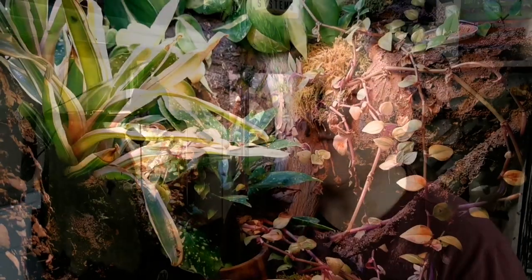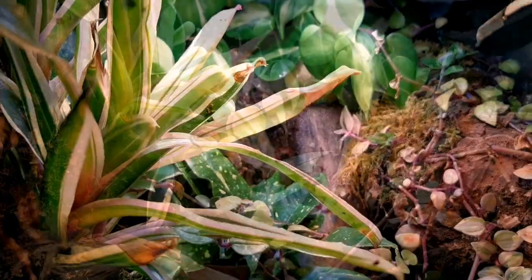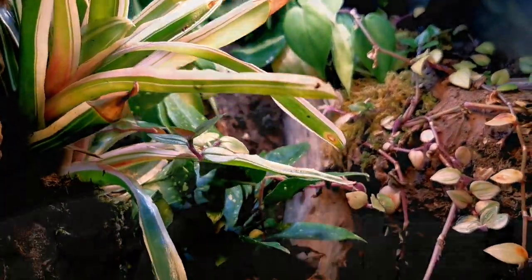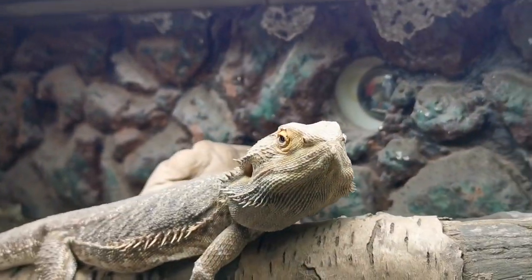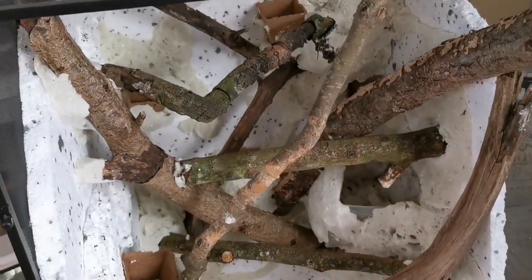We're going to show you how to make three different types of vivarium background in this video. We've got the traditional style tropical enclosure that no doubt everybody has seen, but we've also got special ones like our bearded dragon's background, our leopard gecko's background, and most recently this one that we're building right here. But which background is going to suit your animal? We're going to run through all of that right now.